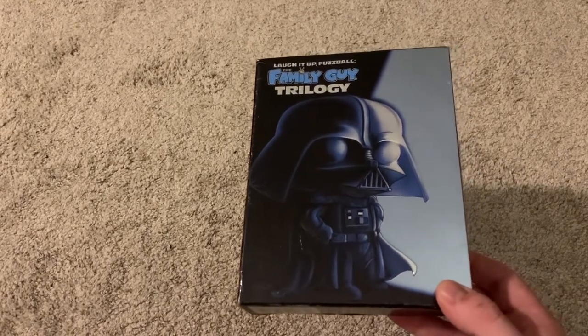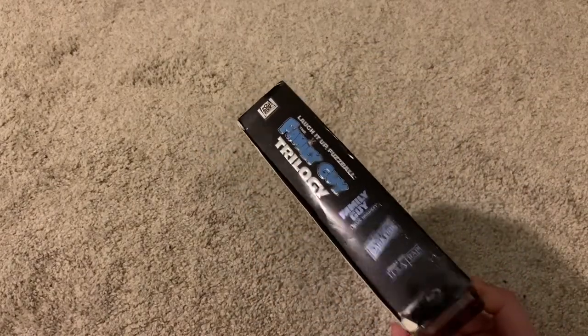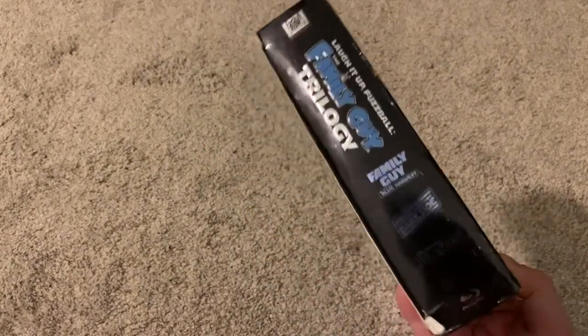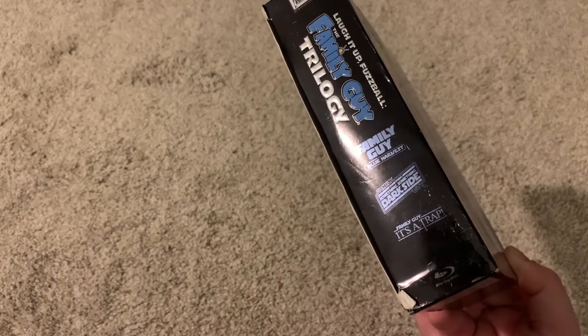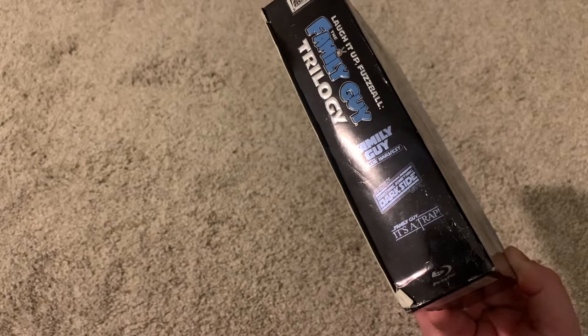Here on the front we have Stewie as Darth Vader, and the spine includes Family Guy Blue Harvest, Family Guy Something Something Something Dark Side, and Family Guy It's a Trap.